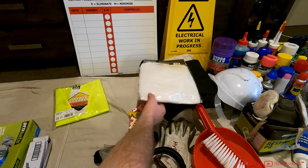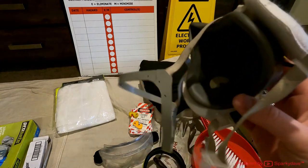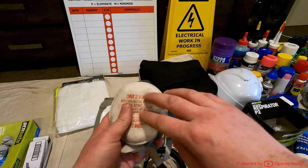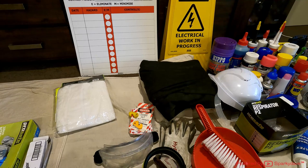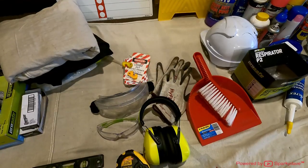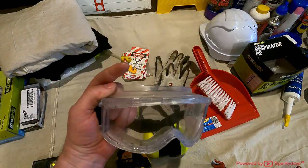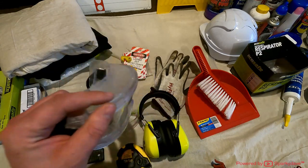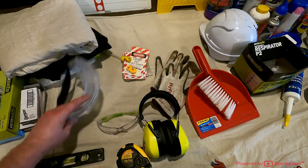I've got disposable overalls for working around asbestos, and a dust mask with asbestos-rated filters — I'll need to purchase new ones as these look a bit worn after over three months. I've got some overalls and a drop sheet. Further down are safety goggles — I'd wear them if drilling steel directly above me so there's no chance of getting anything in my eyes, but other than that I don't personally use them much.